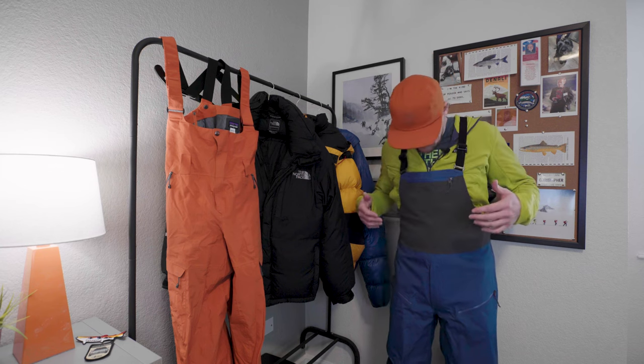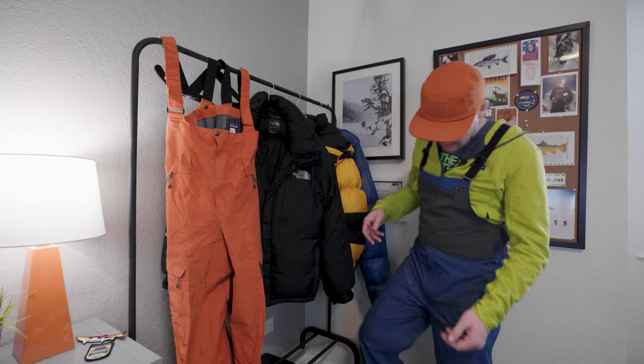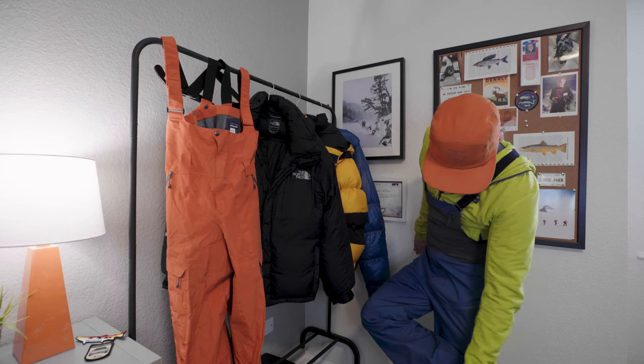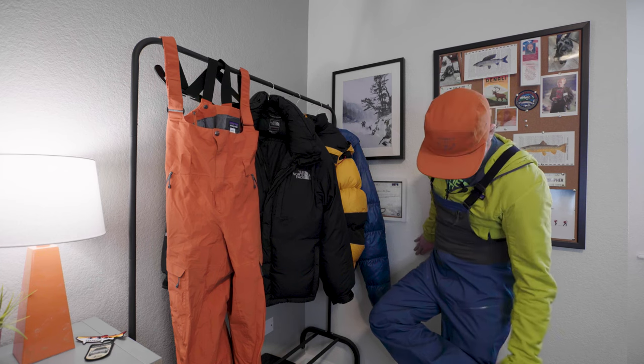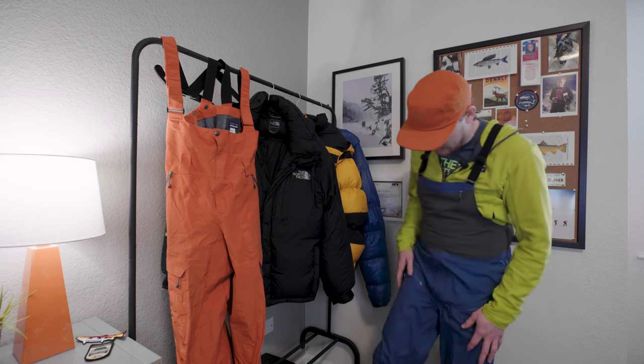They just feel completely different. Let me just run through some of the features. We got the gaiters at the bottom. We also have an area where they can clip in — there's a little hook here to clip into your boots, so that way they're not riding up on you. There's also this tear-resistant fabric at the bottom.